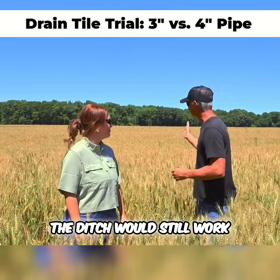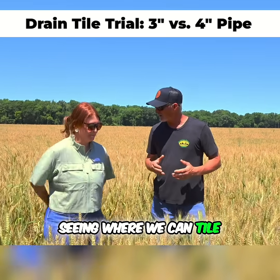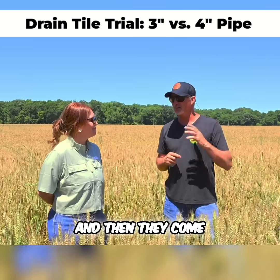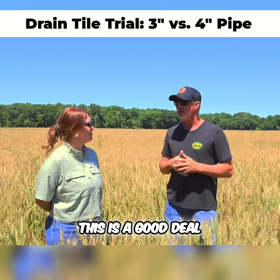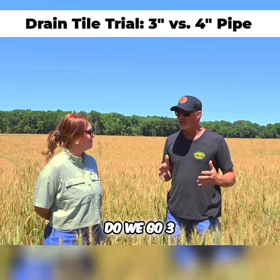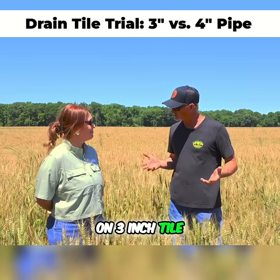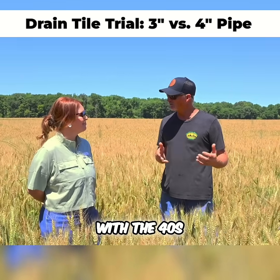If we got a huge rain, the ditch would still work. But what we're looking at here in this trial is seeing where we can tile. We know four inch on 40 works. Because people spend four inch on 60s or four inch on 50s, and then they come back and split them — four inch on 30s. We know this is a good deal. Well, now we get into the three inch world. We're doing this trial: do we go three inch on 30s, or do we go three inch on 40s? That's what it's all about. We definitely know we can save some money on three inch tile, but can we go that route and will it pay out, or do we stick with the 40s?